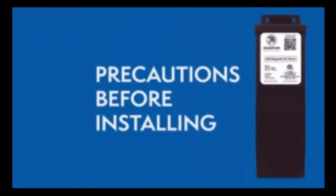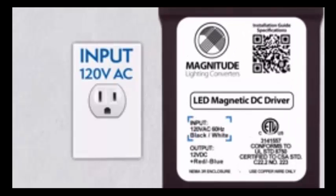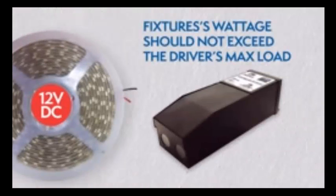Make sure you have the right driver for your lighting application. Always check the driver's label to make sure it has the proper input voltage of 120 volt and 12 VDC output voltage. Check your light fixture wattage to make sure it is not above the driver's max load.